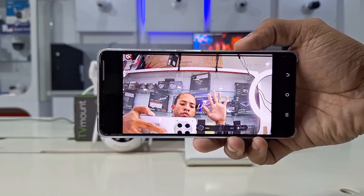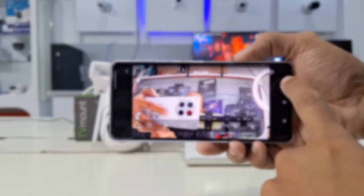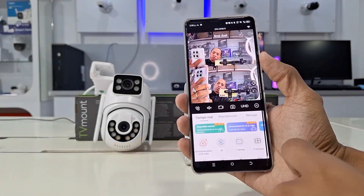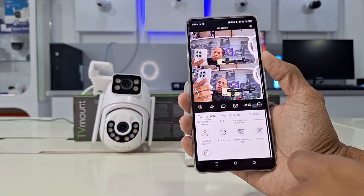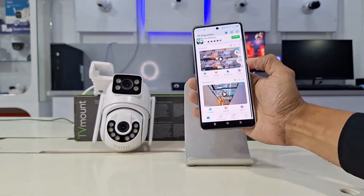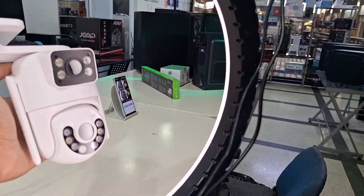Now you know how to configure your dual-lens cameras. We invite you to subscribe to the channel and enjoy all the content and reviews. We hope you enjoyed this video. If you have any questions, leave your comments and we'll be happy to help. Or if you'd like to learn more details about these cameras — tests, how-to review videos, reset your camera, etc. — check out our videos for solutions. See you next time.